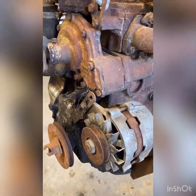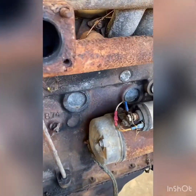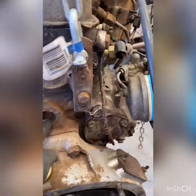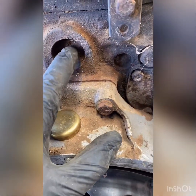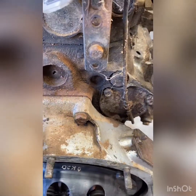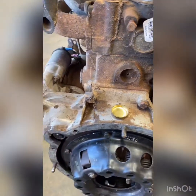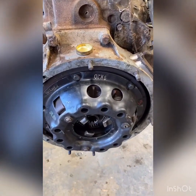Water pump here — they always tend to go. It's well worth doing that while it's out. Same with the core plugs, or freeze plugs as some people call them. Especially this one here in the back — they always go. Look at that. Actually, as I'm rubbing that, you can just see that one's starting. It's gone, basically. And they are just about impossible to change once the engine's back in. You'll see people coming through the firewalls to get to them.